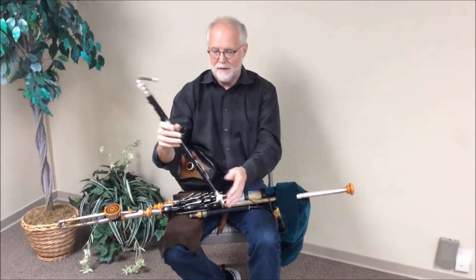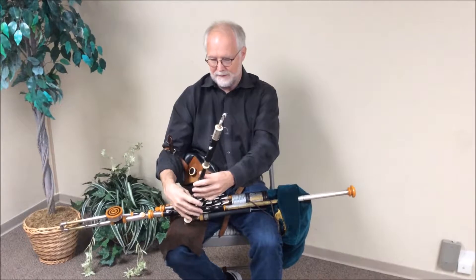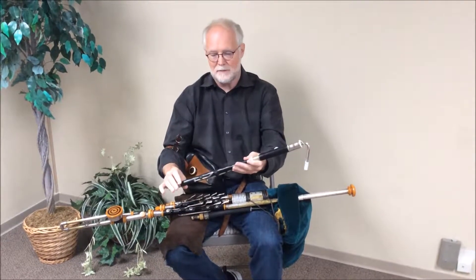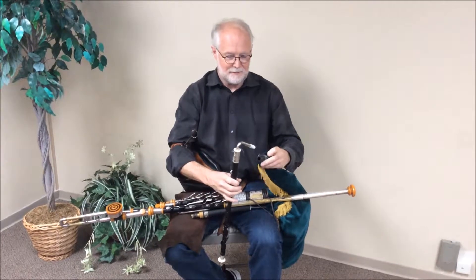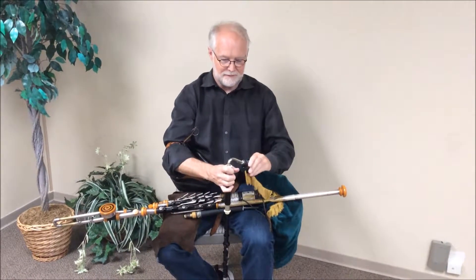By sealing the bottom of the chanter, and of course covering all the holes, we can get two clean octaves — which is a great advance, especially for that time, 300 years ago when they invented this.